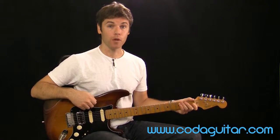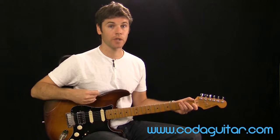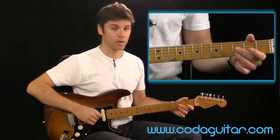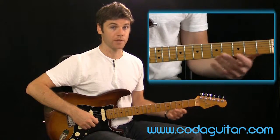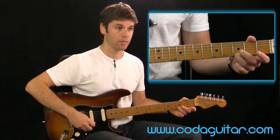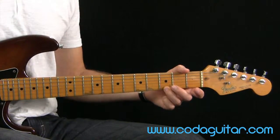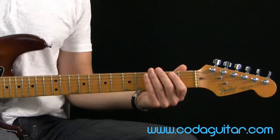As with hammer-ons, remember about the rhythm — you don't want to pull off too quickly. Keep an even rhythm all the way through. Delay the pull-off, and when you do it, make it a brisk, fairly quick flick. So: delay, pull off, delay, pull off, and so on.